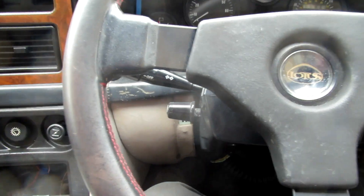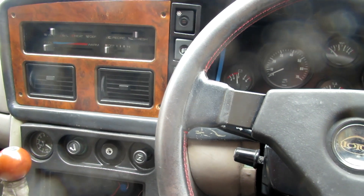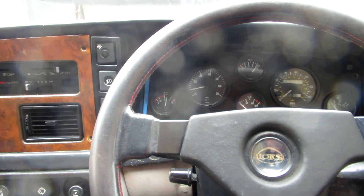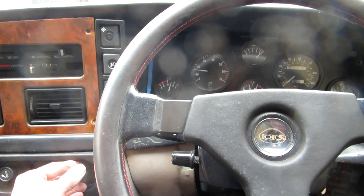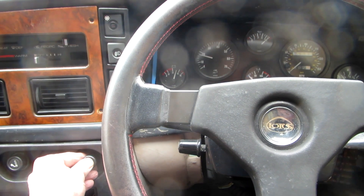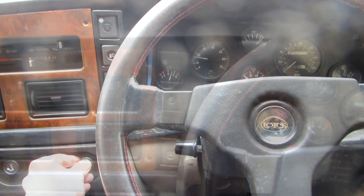Touch of choke, touch more choke - hey presto, we've got a runner! Doesn't actually sound too bad.